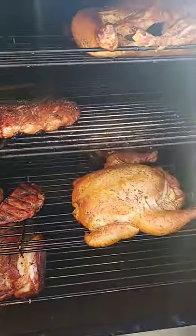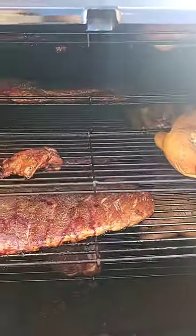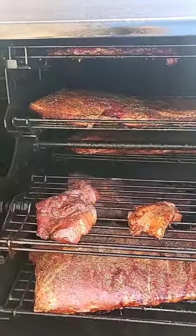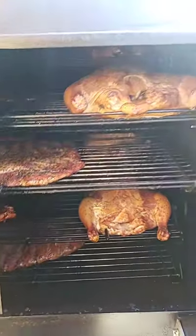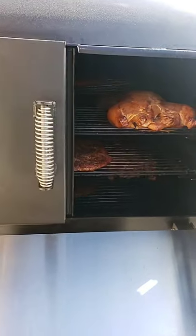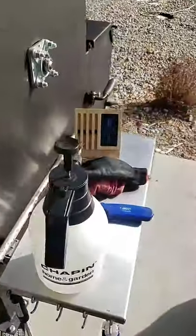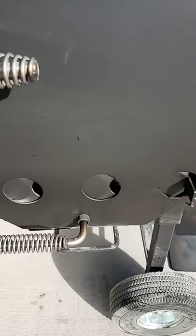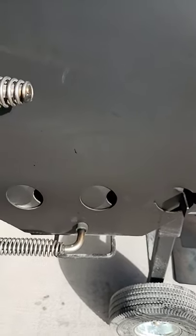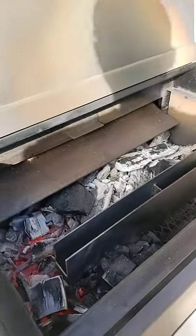I'll show you how I reset my firebox. I was running it with the divider on my first cook, just doing some experimentation, but I had to go back to that first cook setup. You confirmed that having that divider and using the minion method works a lot better. You can see I don't have much smoke anymore — most of that white smoke has cleared out just by making a few adjustments.